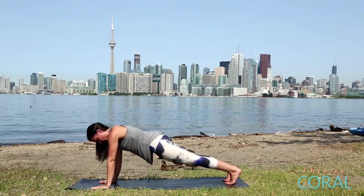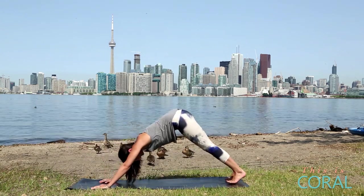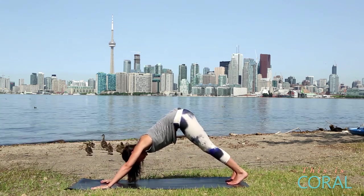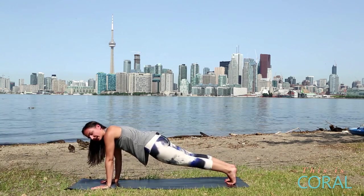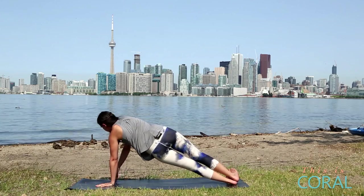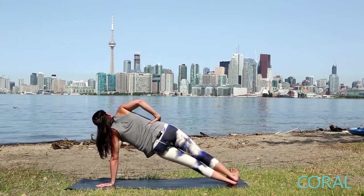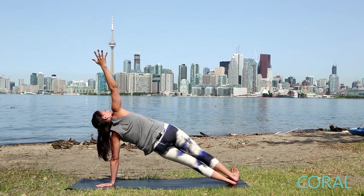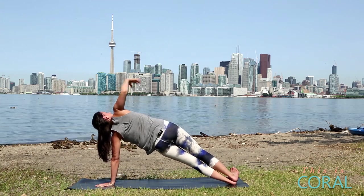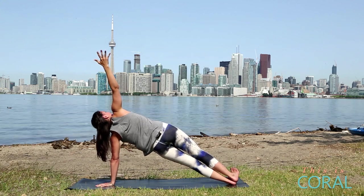We're just going to go through one vinyasa here. Come forward, low plank, inhale, upward facing dog, exhale, downward facing dog for one breath. Shift forward back into your plank, we'll come into side plank on the other side. Bring your left hand into the midline of your body, roll open, feet are flexed and stacked. You can bring your hand onto your waist, and when you're strong and steady, open up towards the sky. Really rooting down through your hand to lift your hips up towards the sky. Breathe deeply here. It's okay to feel a little bit of shaking.